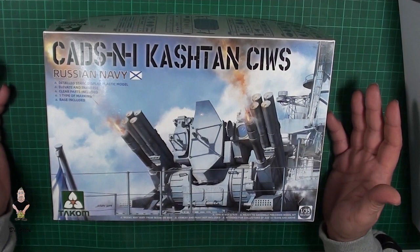This is the review from the kit, I hope you guys like it. Thank you very much and I'll catch you on the next video — bye guys!